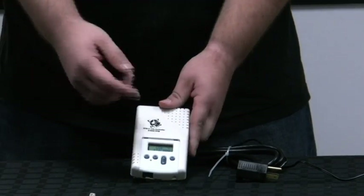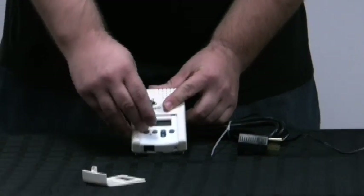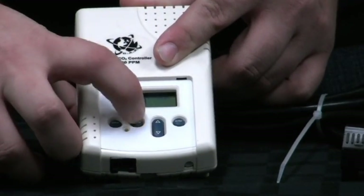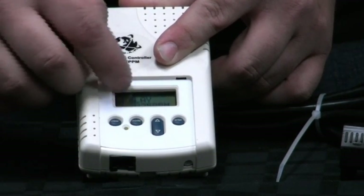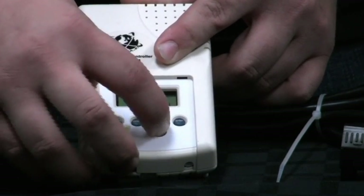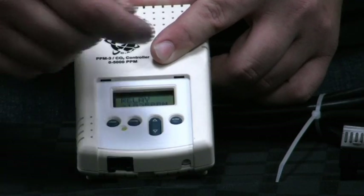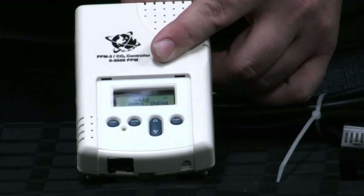After it goes to a solid green light, you're ready to set your set point. Doing that requires pressing the clear and the mode button until it brings up all your options. You cycle through with the mode button until you get to the option that says relay and then your set point. Once you're at that, hit the up and down buttons to set your set point — anywhere from 0 to 5,000 — so you can create any environment suitable for growing plants. Once you have your set point, hit the enter button, lock it in, and clear it to return back to injection mode.